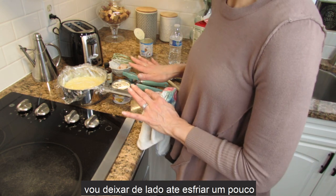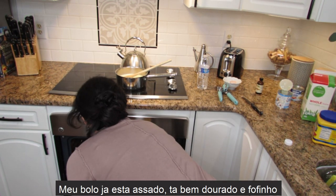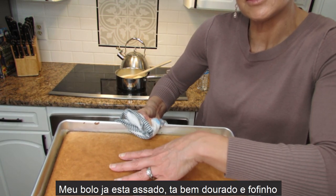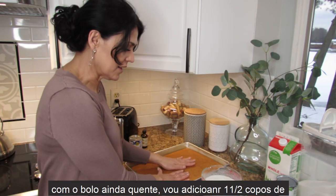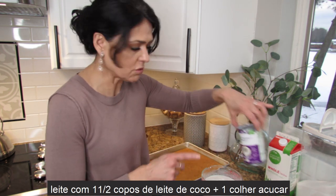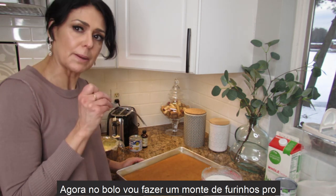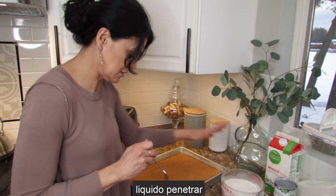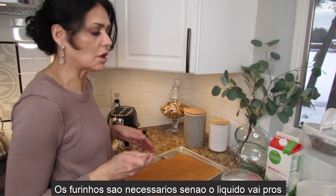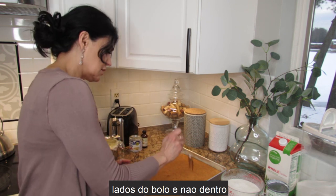My cake is ready — look how beautiful and golden, and very fluffy too! The cake is still very hot. I have one and a half cups of whole milk and one and a half cups of coconut milk, plus maybe one tablespoon of sugar — I mix everything together. Now I'm going to make holes all over the cake so the liquid can penetrate inside. You need to do the holes, otherwise the liquid will just run to the sides instead of going into the cake.